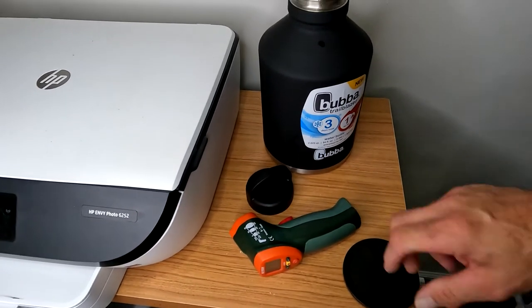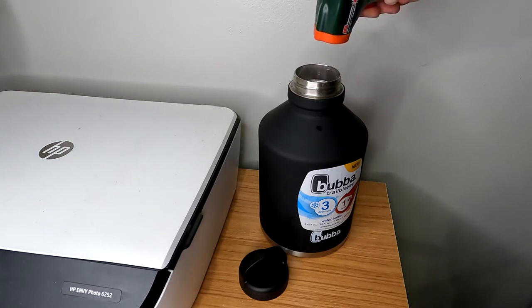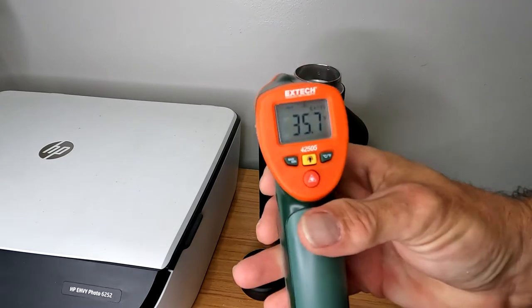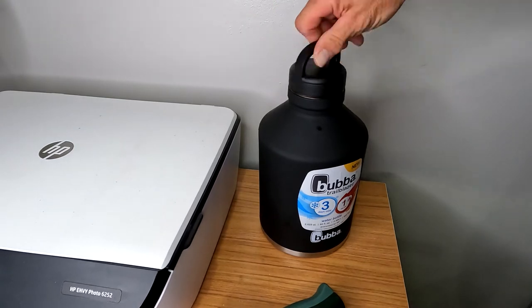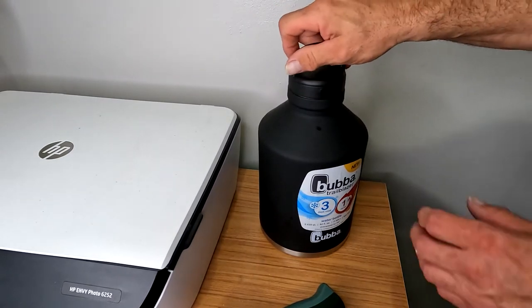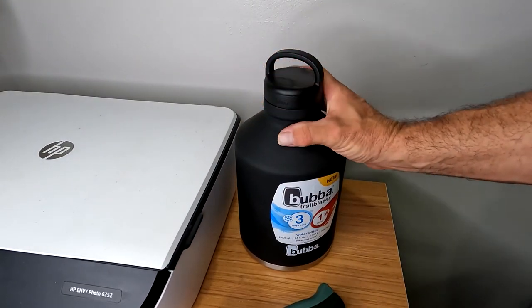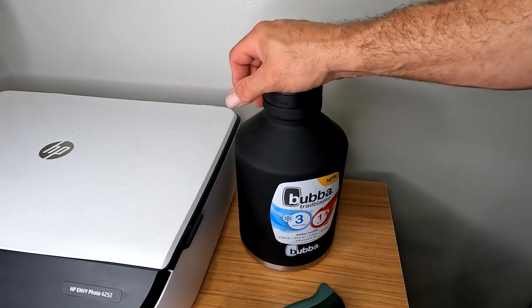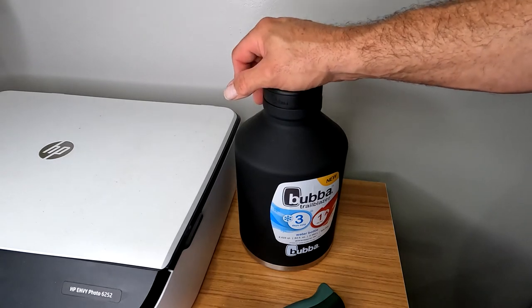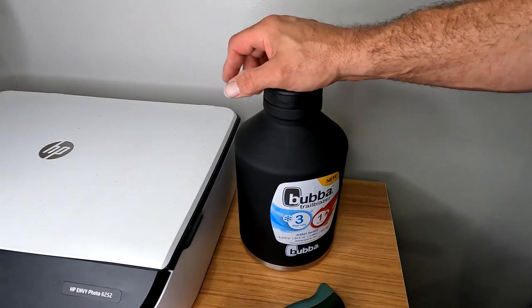Time for the cold test. I filled it up to the neck with ice and water, and gave it a few minutes to stabilize. I'm reading 35.7 degrees. I'm going to throw it in my vehicle — it's about 80 to 85 degrees today — and check it throughout the day and into tomorrow. We'll see what it looks like after 24 to 36 hours of sunshine inside a hot vehicle.